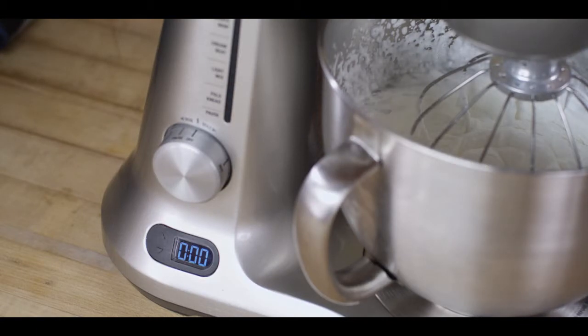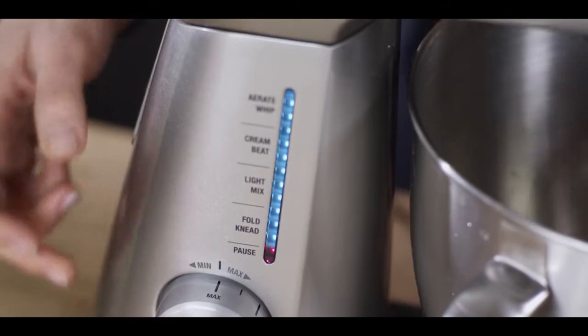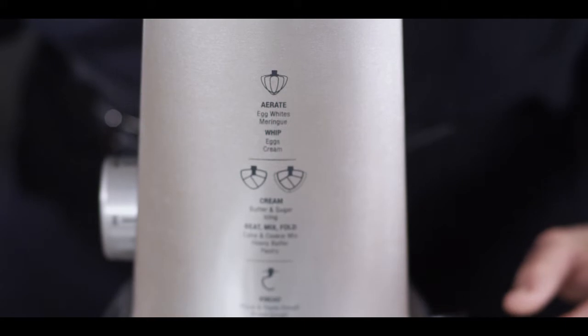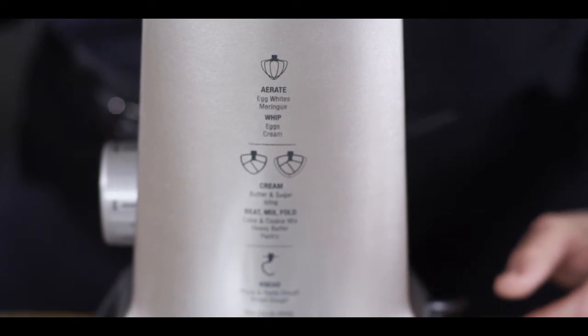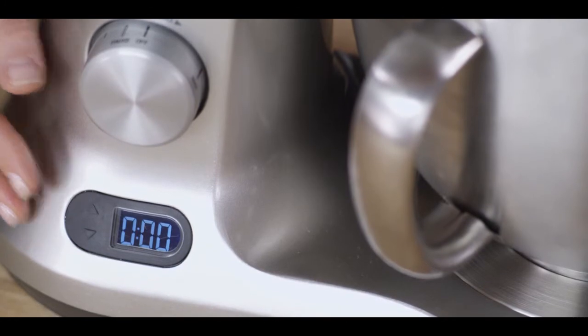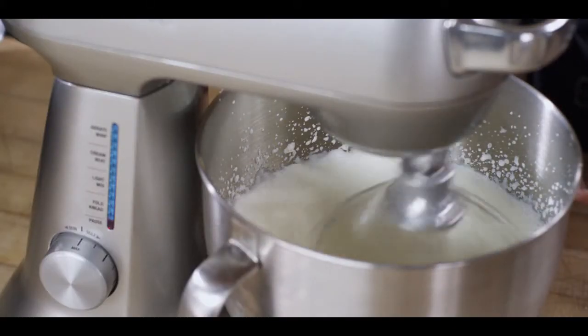The Breville controls are very easy and intuitive. They're ergonomically positioned right up front with a pleasing LED light guide for ease of use. There are also some graphics on the inside that are a handy guide when you're in the kitchen. The Count Up and Count Down Timer lets you attend to other prep tasks while the Breville Stand Mixer blends perfectly.